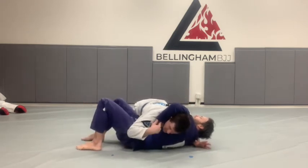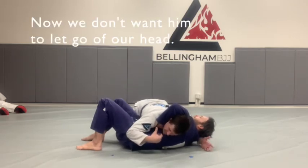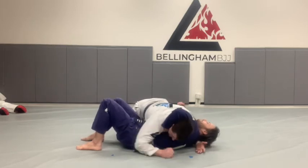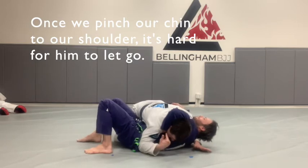What I want to do now is make sure he doesn't let go of my head — a lot of times guys will just keep squeezing for you. Just to make sure, I'm going to grab the wrist and I'm going to pinch my chin to my shoulder. Now if Jesse tries to let go, it's really hard for him. His arm is stuck.